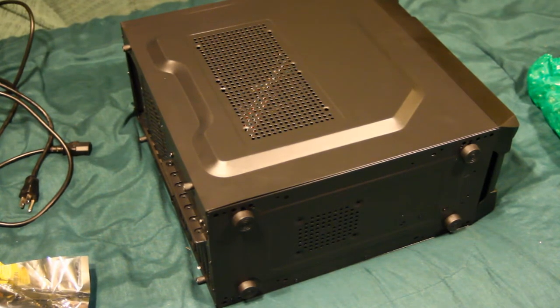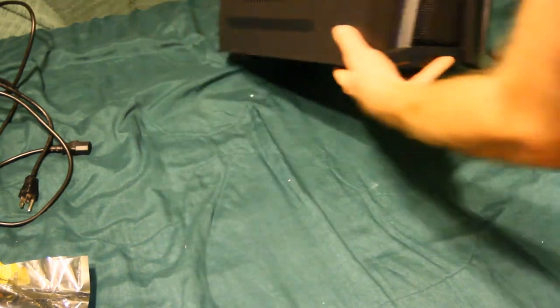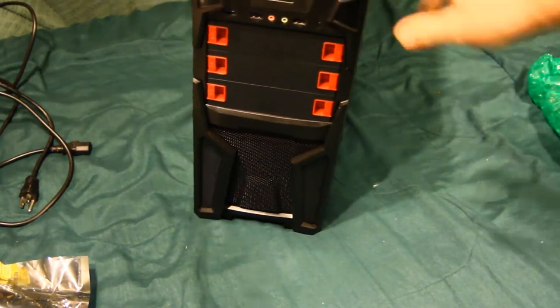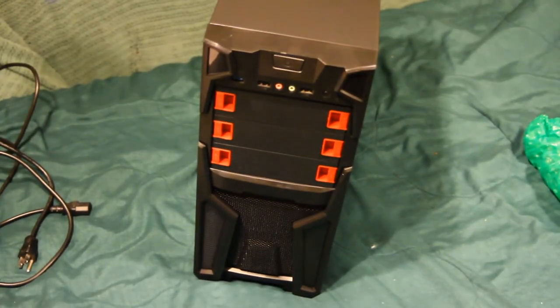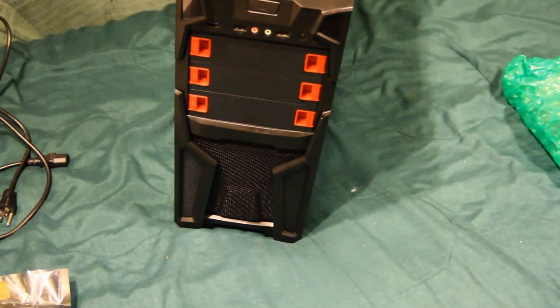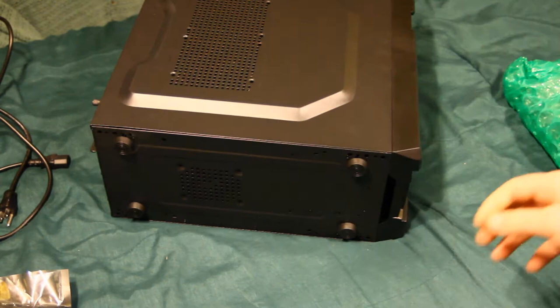Hello YouTube, welcome back — not my messy desk but my clean bed, because we all know the best PC technicians build on their anti-static bed. So you might remember the case I'm going to use on this build — it's a DIY PC Solo T1R. Beautiful. I think we'll start with that, but first I'll go over all the parts that I have.